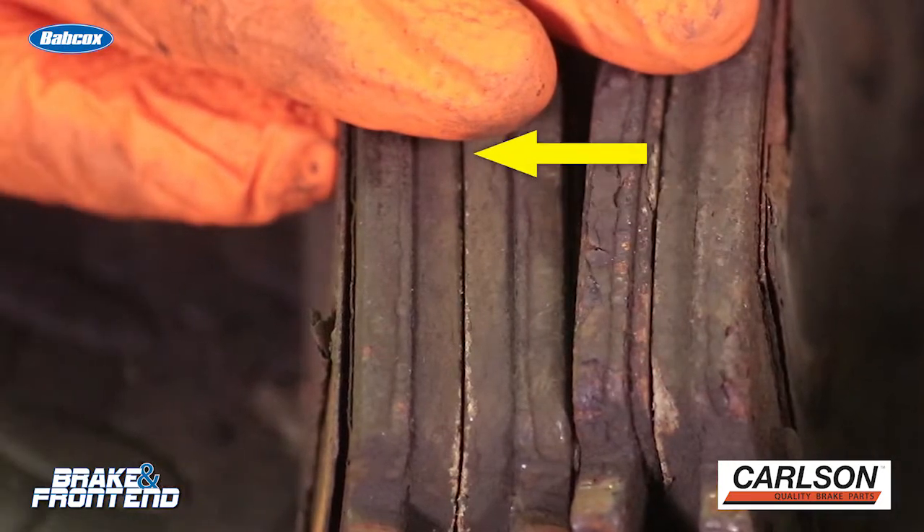It is easy to see that the inboard pad wore away a lot quicker than the outboard pad. And on the other side, we got nice even wear. First of all, it was easy to see that the old hardware on the vehicle was not replaced during the previous brake job.